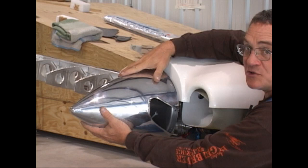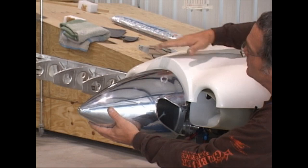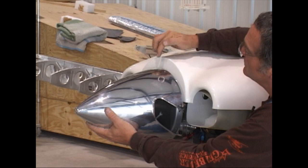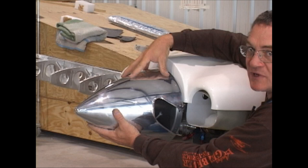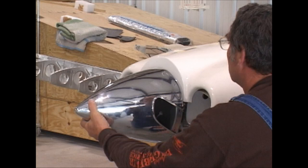Bear in mind that the engine mounts over time are going to compress a little bit. So it's a good idea to make your initial fitting with the spinner slightly higher than the top of the cowling. Generally it varies from airplane to airplane, but the spinner will be a little bit lower over time. If you want a really perfect fit there, consider that.